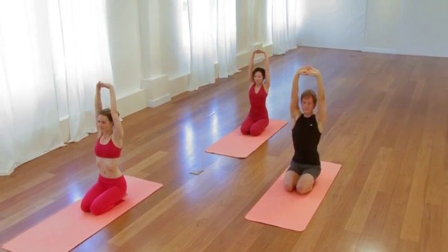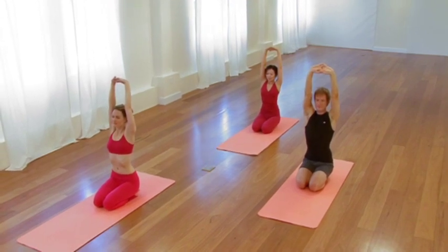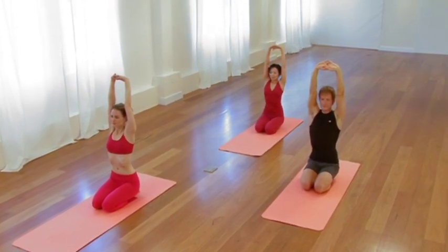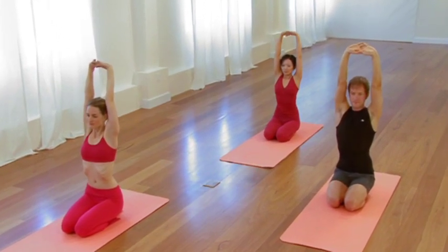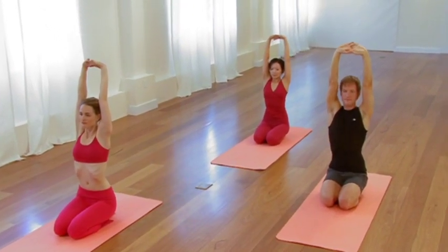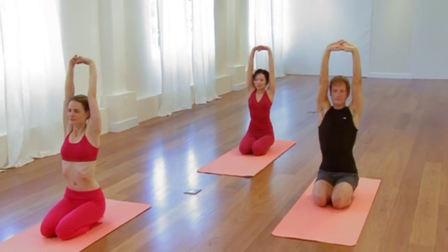Encourage the thighs to nestle and settle down as if they're releasing into the mat. Then another moment, lift through the sides of the waist. Completely elongate through the shoulders. Extend the elbows up like the palms are going to lift your ceiling. Then on the exhale, take your hands to your hips.